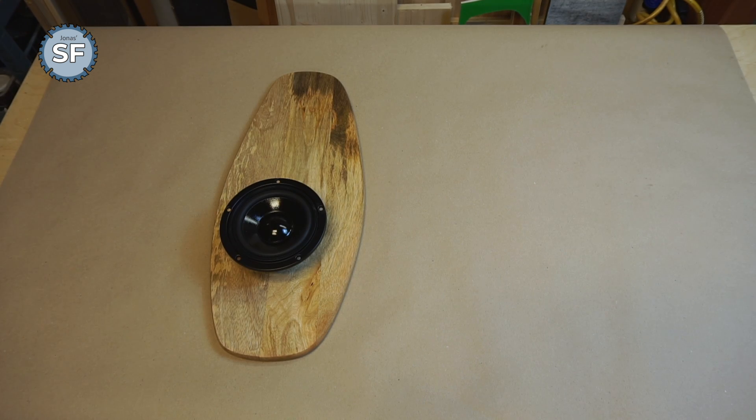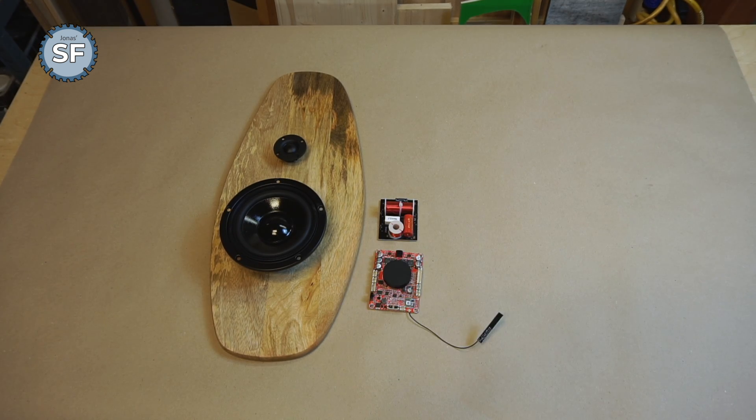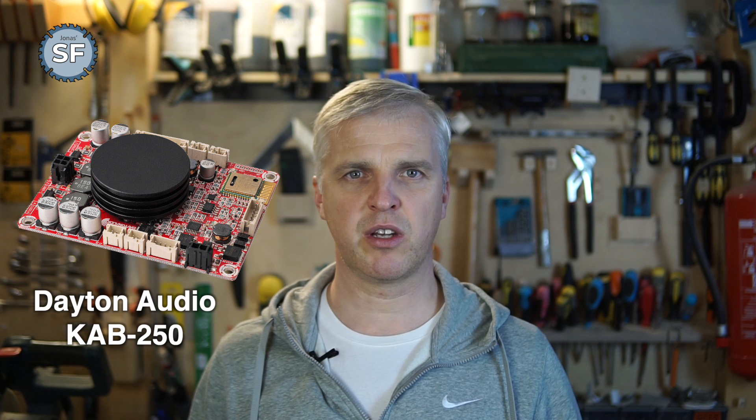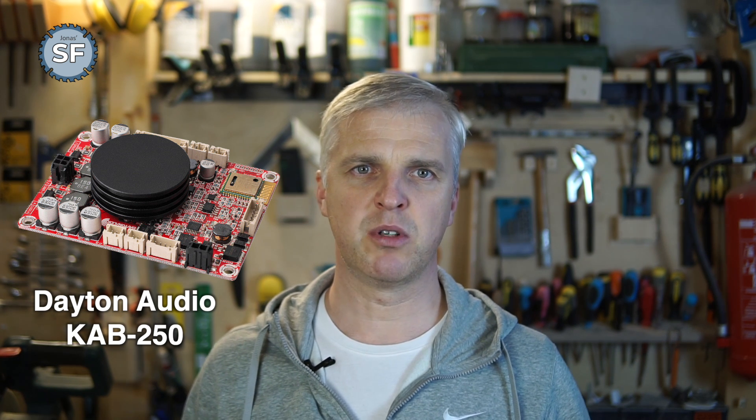In this video, I will be building a pair of two-way active Bluetooth speakers. I will be using 5-inch mid-range speaker drivers and 1-inch tweeters, which will be connected through a passive crossover unit. The speakers will be powered by a Dayton Audio KAB250 Bluetooth amplifier, which has proven to be a very good solution in my previous projects.